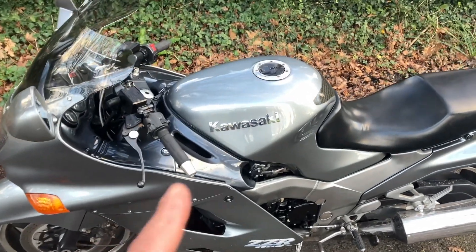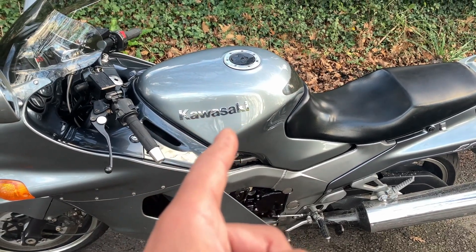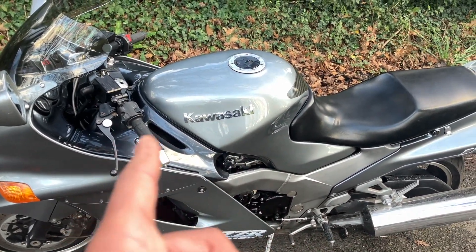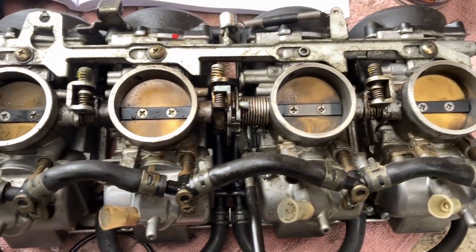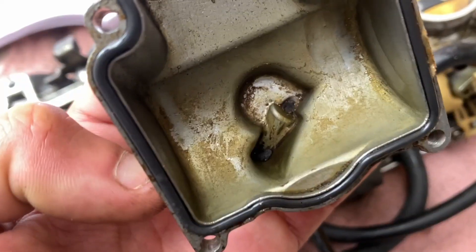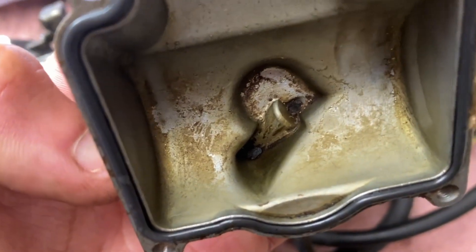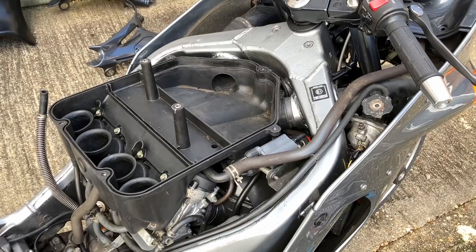I put new oil in it and a new filter, a new air filter, new spark plugs. I took the carbs off — shock horror — educated myself in the way of the carburettor by watching tons of videos on YouTube and bought a Haynes manual. I removed the carburettor, cleaned it fully, took all the float bowls off, everything — cleaned out all the jets.